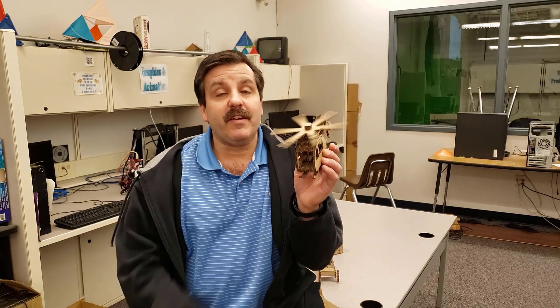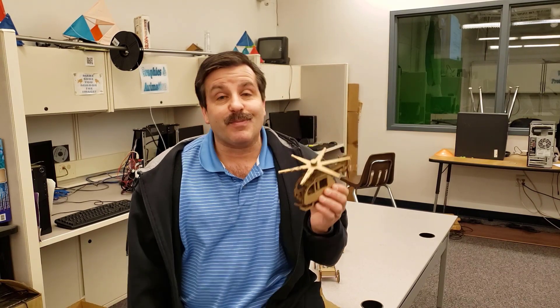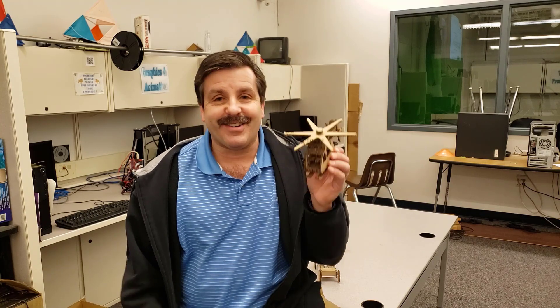Good day friends, it is me HL Montech. If you've been watching, we have been doing some pretty sweet cardboard creation using the Glowforge. Now I'm going to give you a sweet time lapse of the assembly. So let's get cracking.